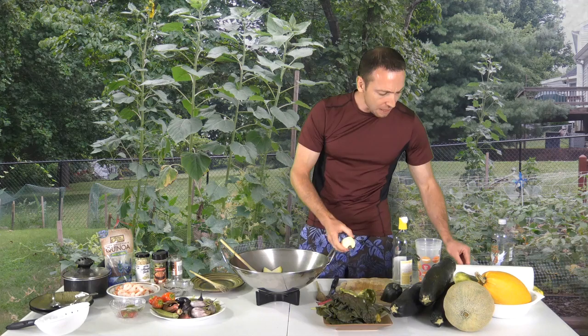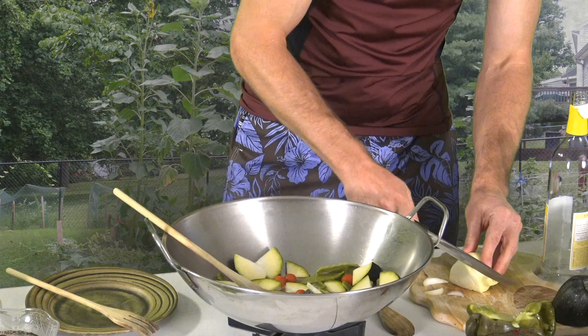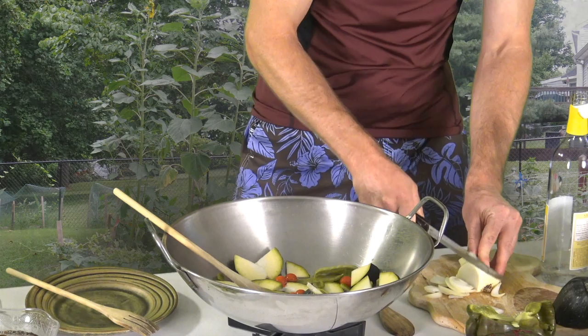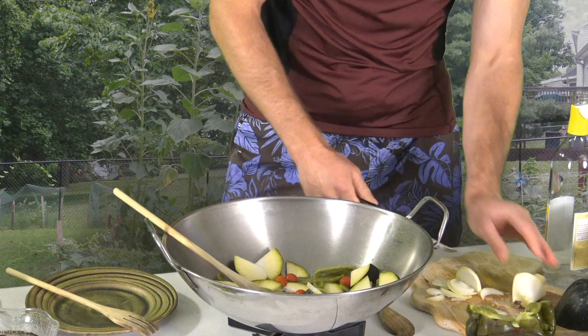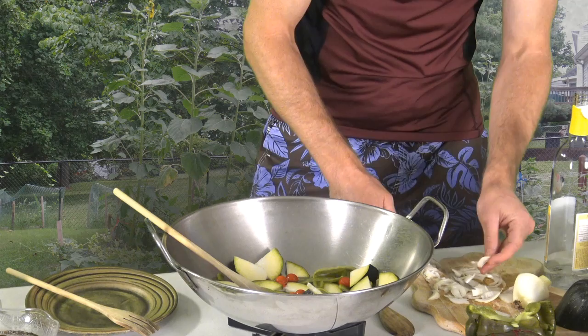Now we add some onion — I got fresh onion from the garden as well. This meal is about 95% from the garden and another 5% from the stores. If you have an issue with onions making you cry, try not to breathe in the vapor. These onions don't really make me cry — it's a yellow onion from the garden.